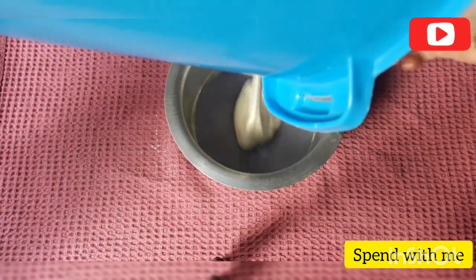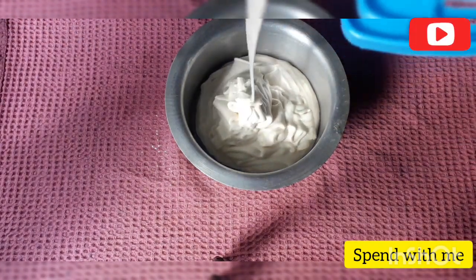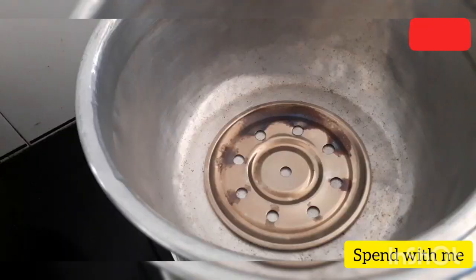Add butter to a small bowl and grease it, then add a cup of water.